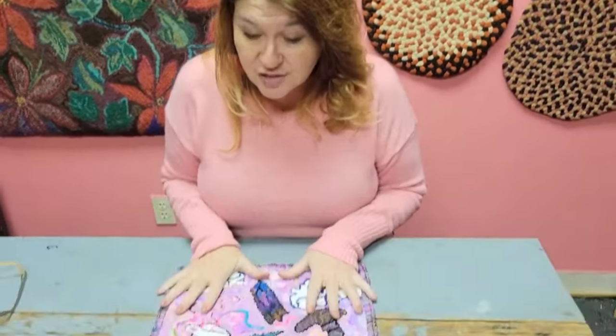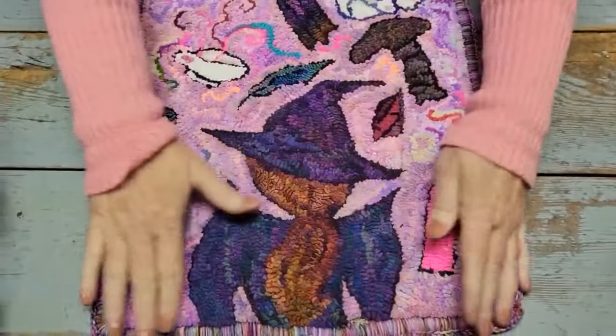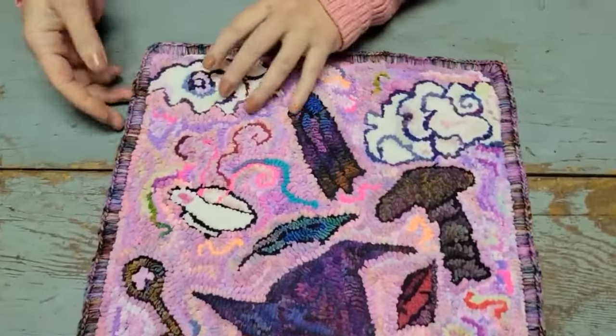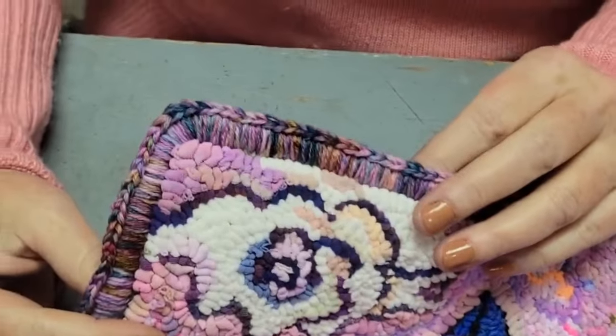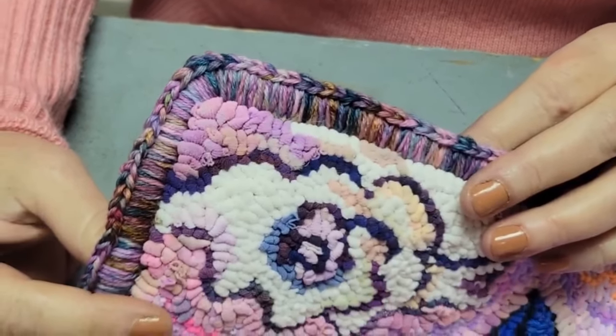Welcome back to Ribbon Candy Hooking. I am concluding the conversation about putting a crocheted edge with sock yarn onto a finished rug hooked piece. I have just finished this piece so I am about to rewind and show you how I got to this. This is what the edge looks like — it's quite a nice finish, it's not difficult, and here's how you do it.